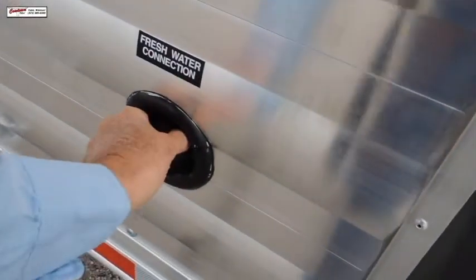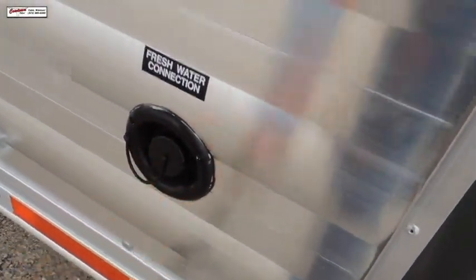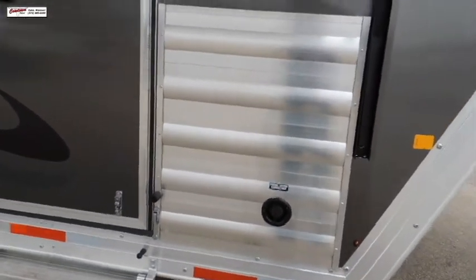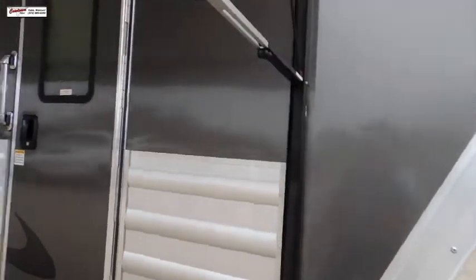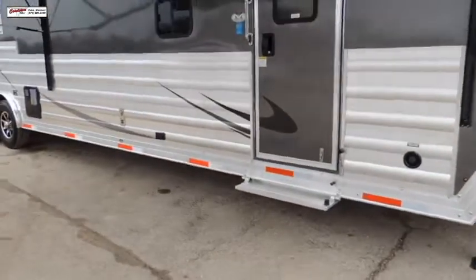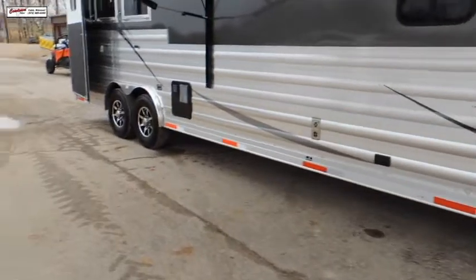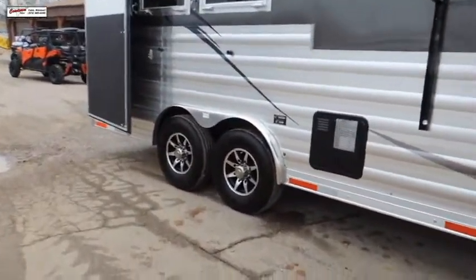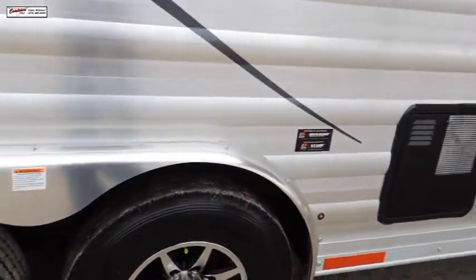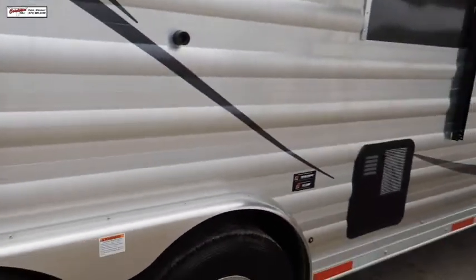Got a place here for you to fill your water buckets with water you're hauling from home. You have a fresh water connection here, and we have a hookup on the other side for water holes. It's pretty cloudy here this morning, but you have a lot of metallic at this point. LED lighting, power awning, step on the outside. We have 14-ply radial tires, torch and suspension, brakes on both axles, aluminum wheels, nitrous-filled tires, and Dexter axles.